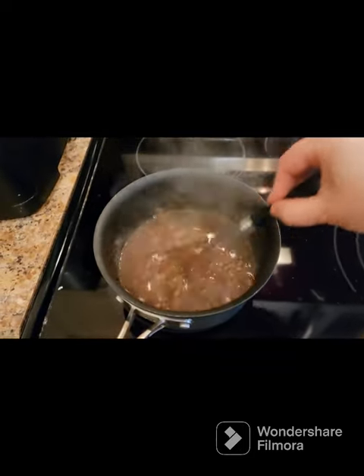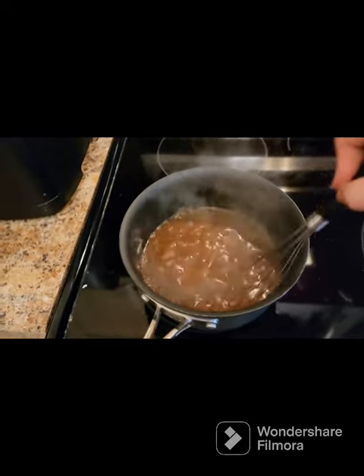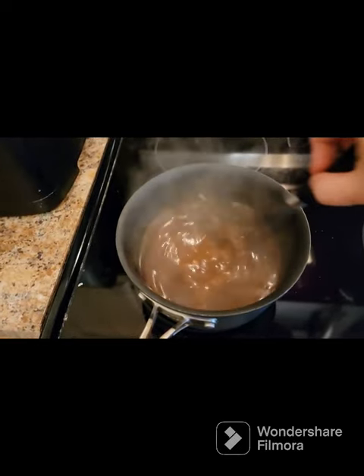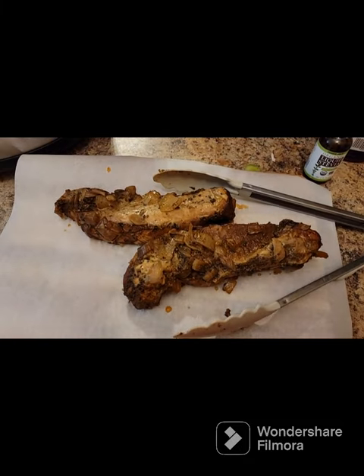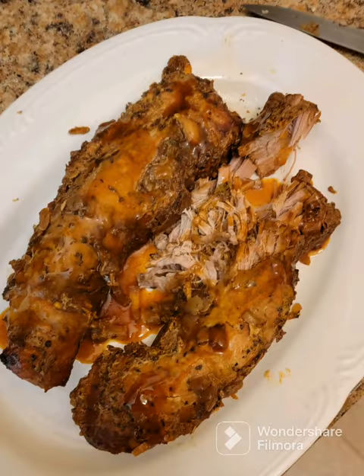So now we have the sauce. I removed the pork tenderloins and shredded those up, put the rest of the sauce in a saucepan, brought it up to a boil, and evaporated out the extra juice. And that is what we've got here — delicious pork tenderloin. I hope you enjoy and try this recipe. Have a great day.